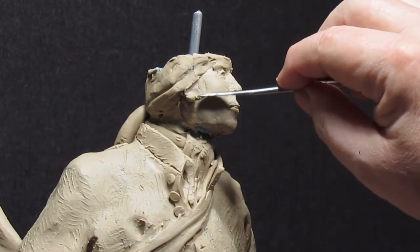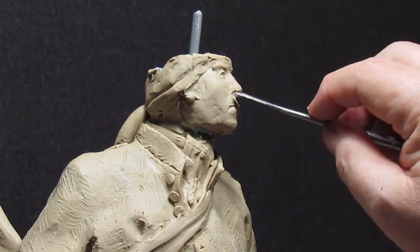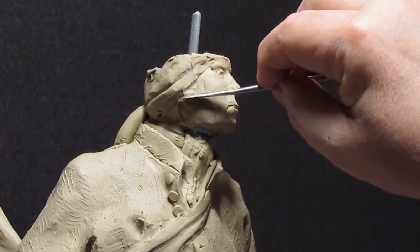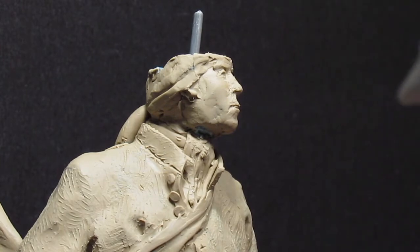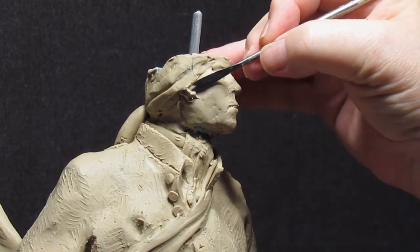We'll just do that with this metal tool. The bottom of the ear should line up with the bottom of the nose for a young person. I think he was in his 40s — or 30s — at the time, so he's still fairly young. The earlobes hadn't lengthened yet.